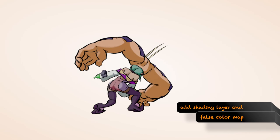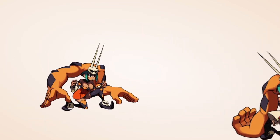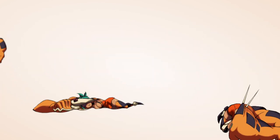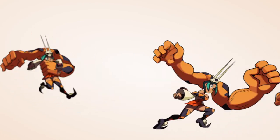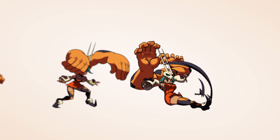That's where we take it to have the lines cleaned up, the shading layer and the false color map added. Every frame of animation for each character is hand drawn, with anywhere from 1,200 to 1,500 frames. That covers all of their animations, including their attacks, special moves, and intros. This is like 2,000 man hours of work you're watching in 20 seconds.